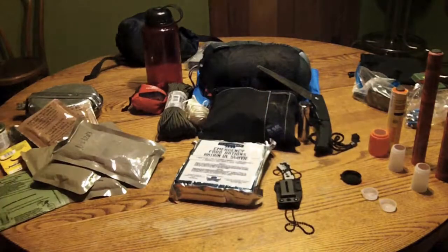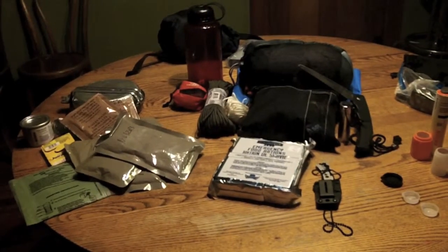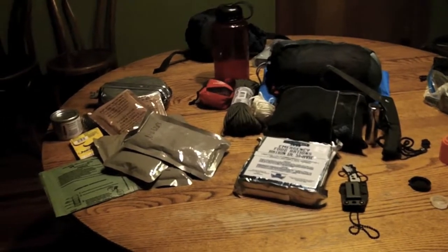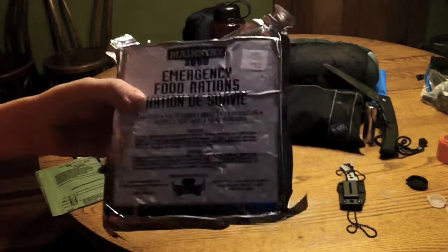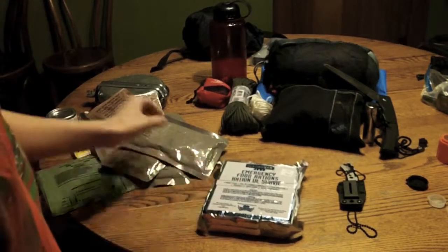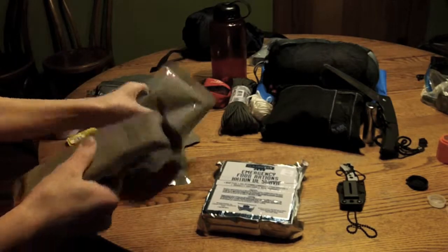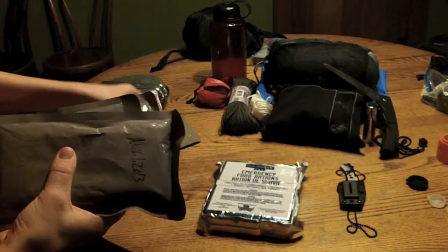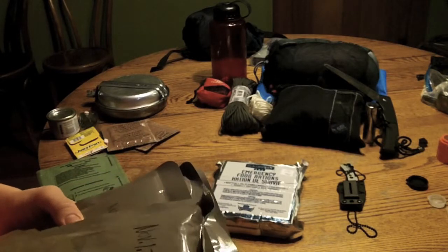First let's start off with the food. I've got some emergency rations that I got from Ace Hardware right down the street from me — they have all kinds of good stuff there, that's where I got my new backpack too, which I'll go over probably next. So I've got MREs, and I'm gonna get some energy bars in here too. I've tried these and I haven't had any problems with them.